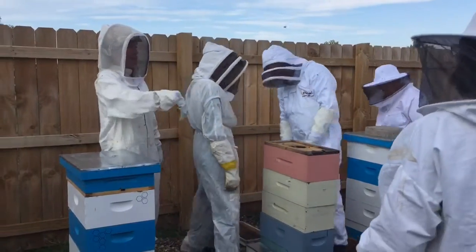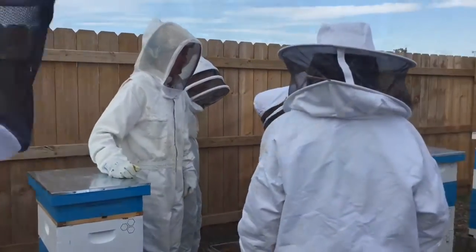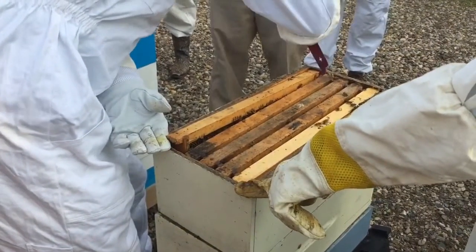Go for it guys! Let's get them done! Pull those out and just set them behind the colony.